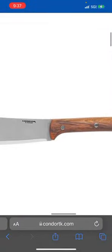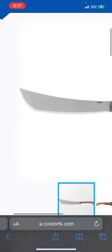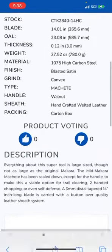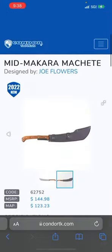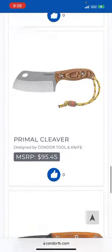My phone's freezing up. I don't know, that might not be convex — it's hard to tell on there. It says it's convex; that's great if it's convex. That's the best — that's what I do to all of them. Walnut handle, yep. Everything about this is super cool. It's a scaled-down version of one of their other ones — very cool.